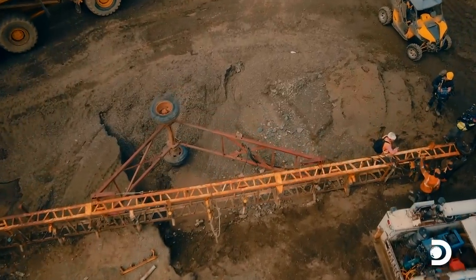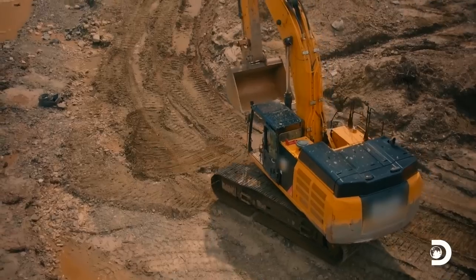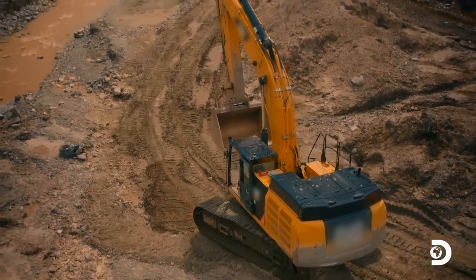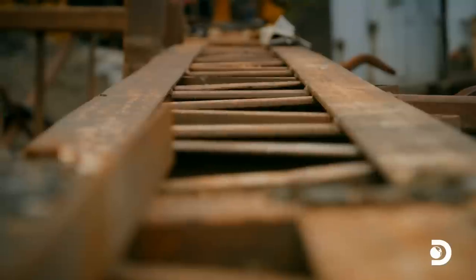If the brothers can resurrect it, they can use their loader and keep the excavator down in the cut. This piece of machinery, even though it's an antique, she has some life left in her for sure.